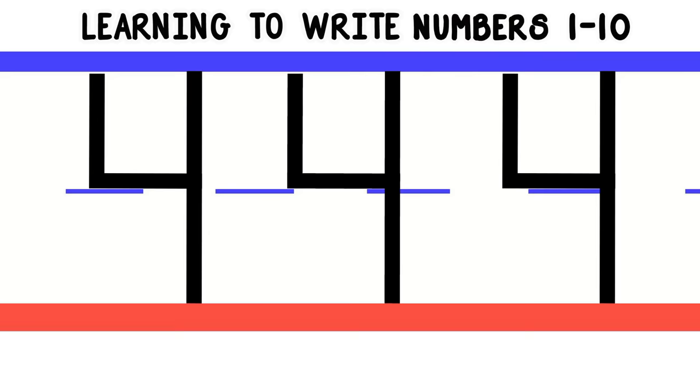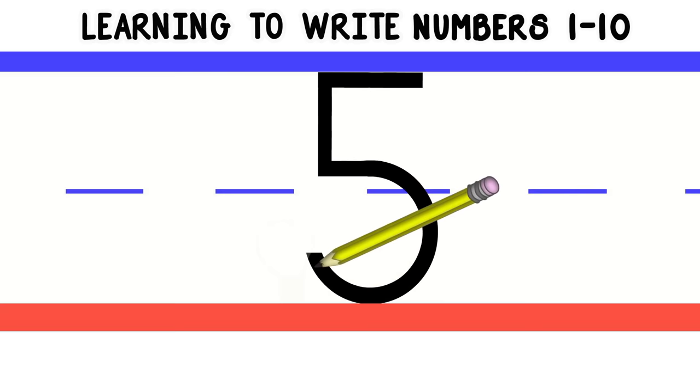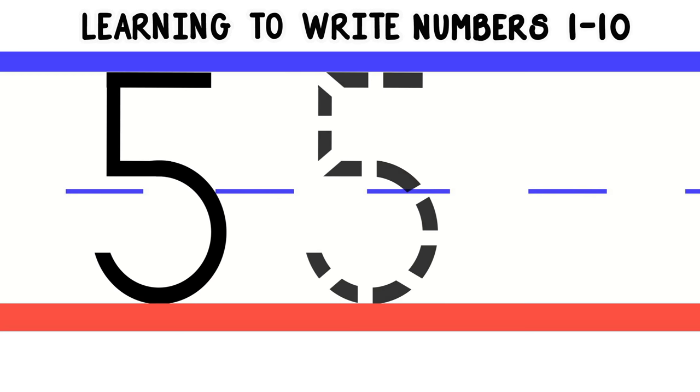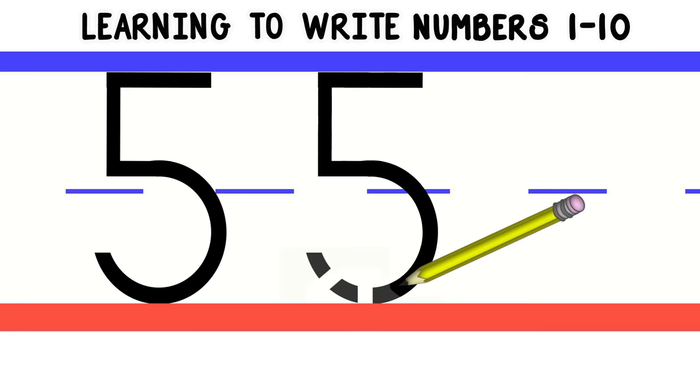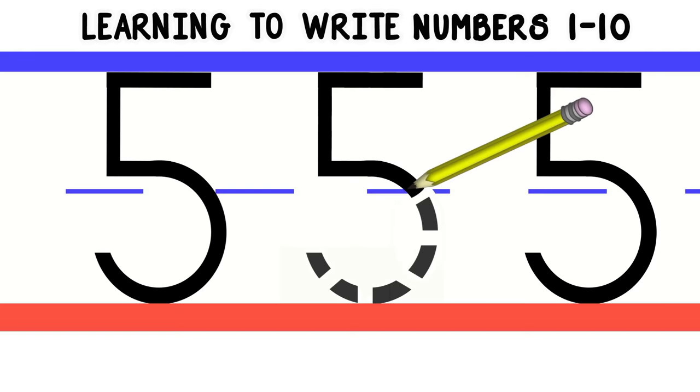Now let's write the number 5. To write the number 5, we'll start at the top and do a straight line across the top. Then we'll do a straight line down to the middle. Last, we'll do a curved line down to the bottom. Let's do that again. Nice job! Now you try. You're doing so good!